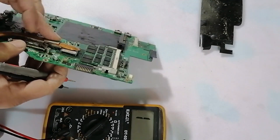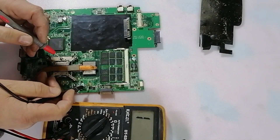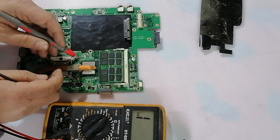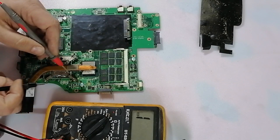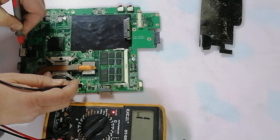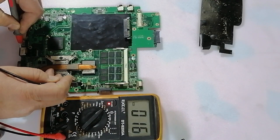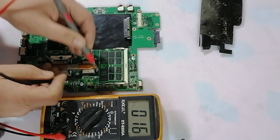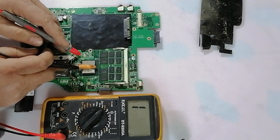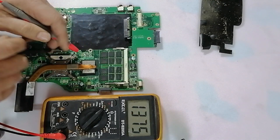Now we go to check the VGA chip. This coil here — the inductor — is the supply for the VGA. Also, the VGA voltage supply is about 1.2 volts. So if we check the system, we see about 15 or 17 ohm. Capacitor besides the VGA reads 16 ohm. This is not short — 15 or 16 ohm — because of the VGA chip.